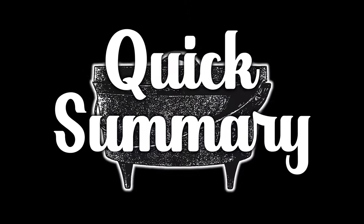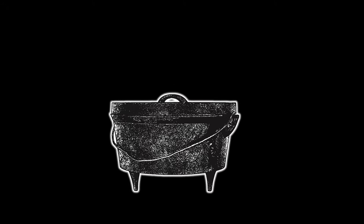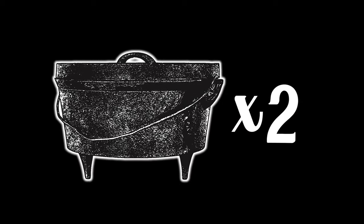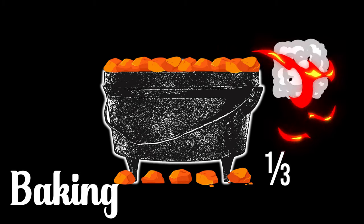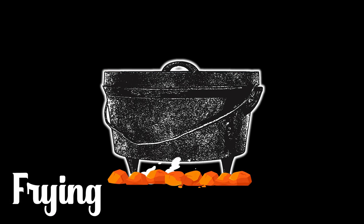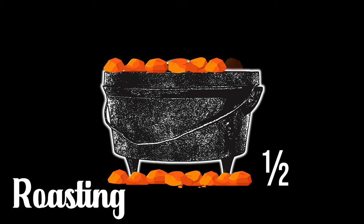Here's a quick summary before we get into a real cooking example. To get the correct briquette count, take the diameter of the cast iron Dutch oven and multiply it by two. To bake, place one third of those briquettes on the bottom and two thirds on the top. If you're frying, sautéing, or searing, place all the briquettes at the bottom. If you're roasting, take half of those briquettes and place them under the Dutch oven and the other half on top.